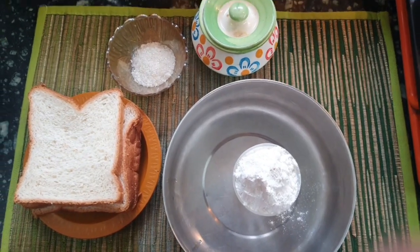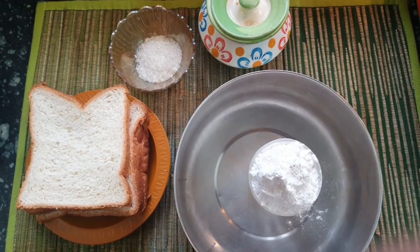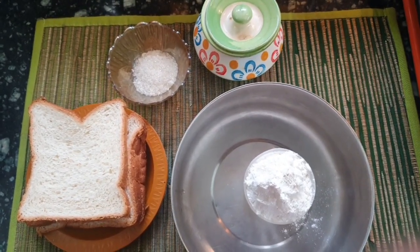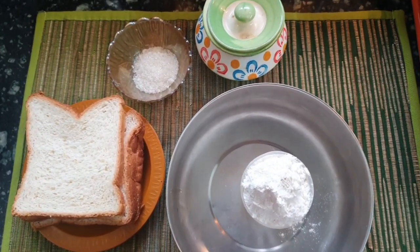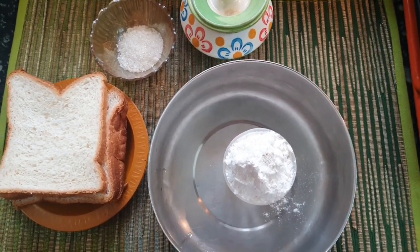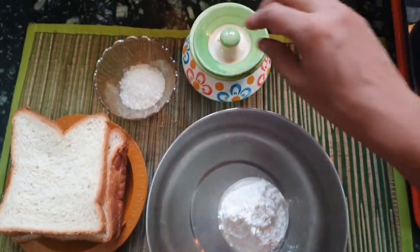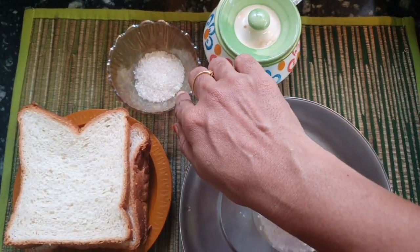Hi friends, welcome back to Shamus Kitchen. We are going to make something with wheat flour. We will pour 1 cup of honey, 1 pinch of salt, and 1 tablespoon of sugar.